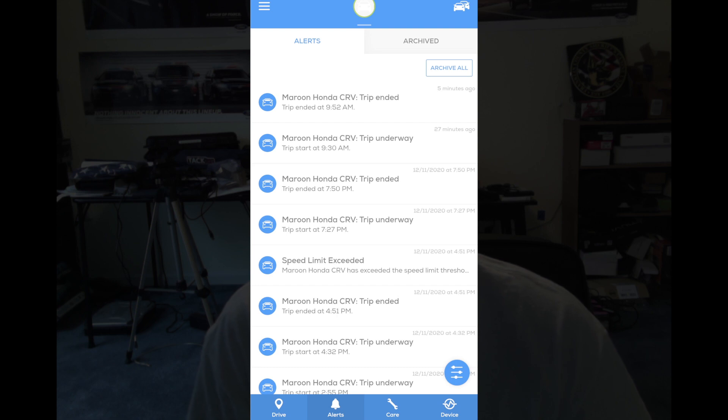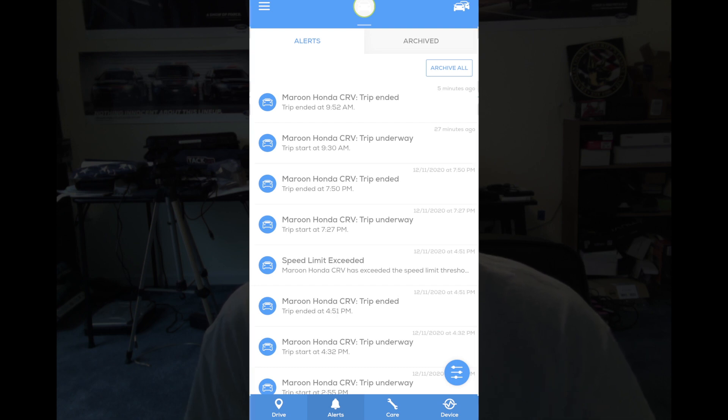The next section is the 'Care' area, which is maintenance reminders. It's not quite as intuitive as you might think — basically you have to manually set up alerts. When you first set up the device it will ask for the current mileage on the vehicle, and then based off that mileage you can set reminders. For example, if you want to change your oil in 5,000 miles or five months, you set up an oil change reminder, manually input the mileage at which you want to be notified, and set a threshold of how close to that mileage you want the reminder.